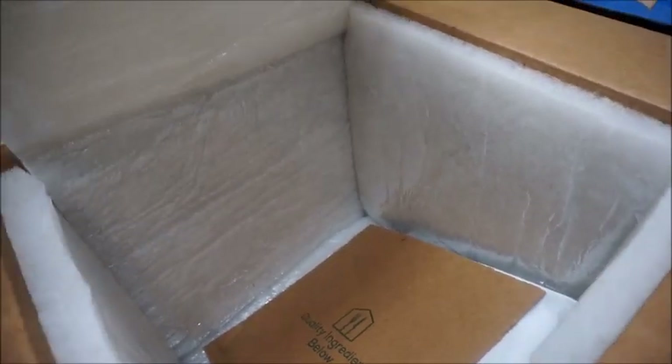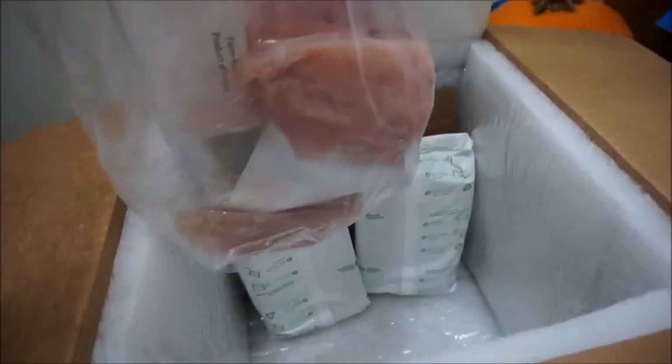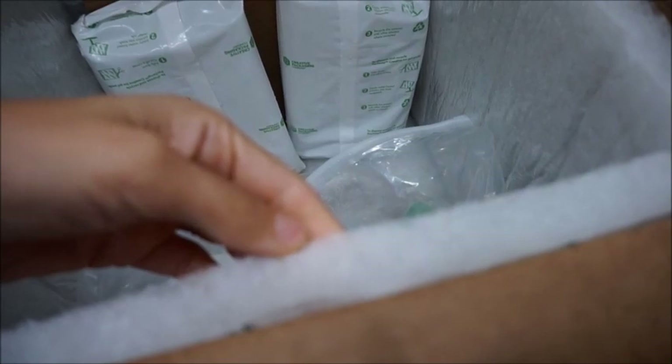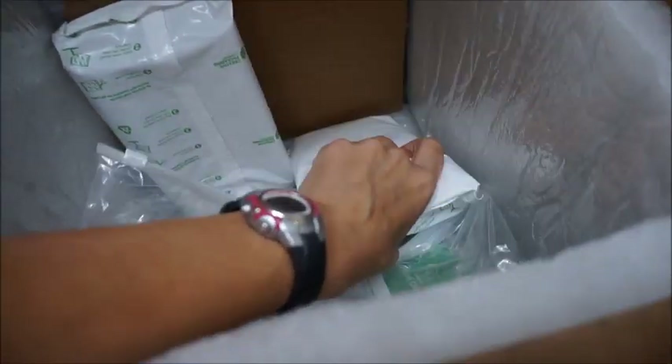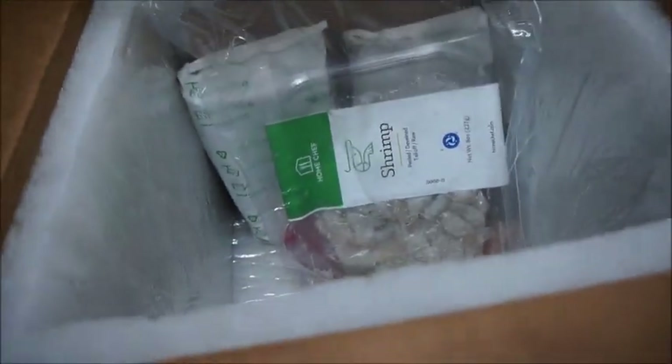There's the parmesan in the back. So you've got the three bags, then another divider, then the ice packs, and then the meat. Here's the shrimp and the meats. These ice packs are actually frozen — I like that. The top one's not as frozen, but here is the meat.